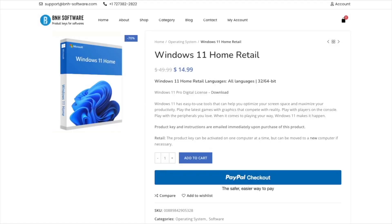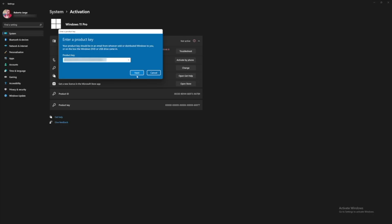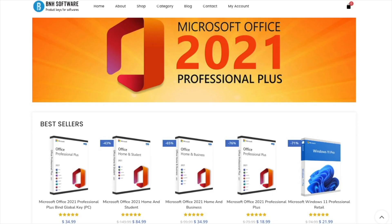One thing you might want to check out is B&H Software, where we can find Windows 10 or 11 Home Edition or Pro Edition license keys at a budget. It's a platform we've been using for the past few months, so if you're looking for a budget key to activate your Windows or even Office 2021, it has been a great experience — I'll leave a link down below.